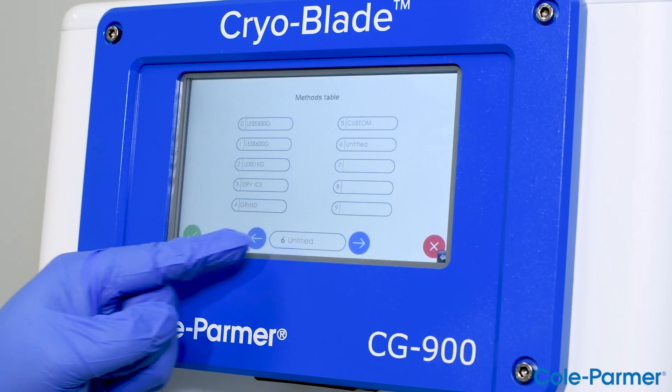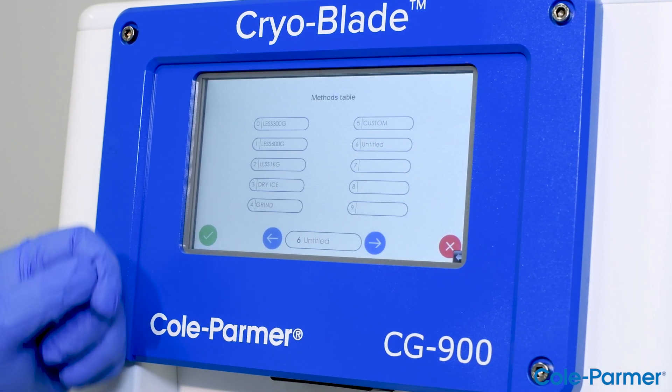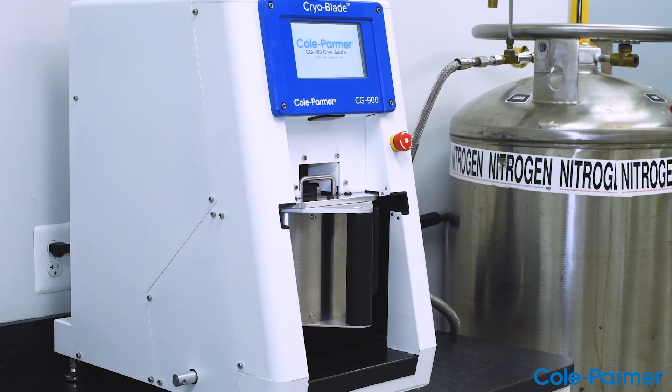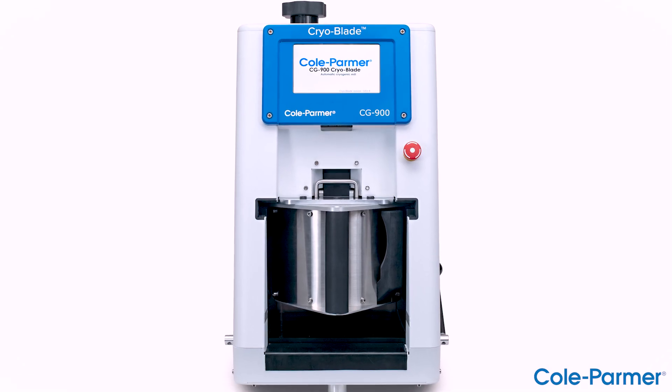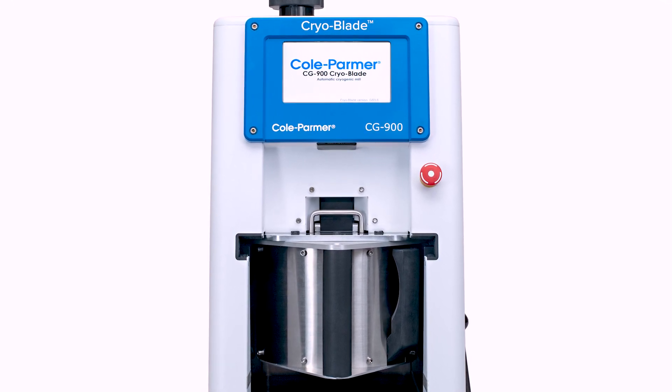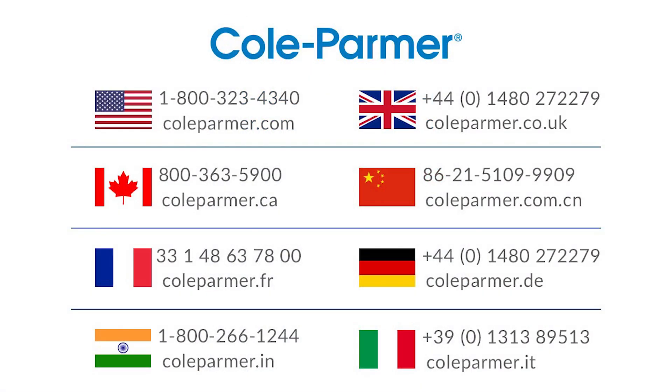It also has programmable options for different applications, which allows the user to tailor-make a specific protocol to a specific sample. For more information and resources, please visit our website at ColePalmer.com.